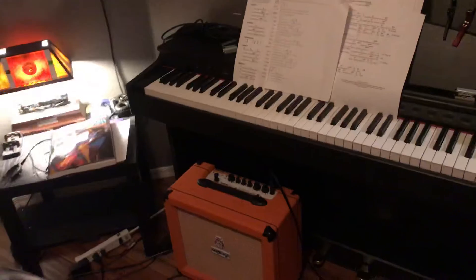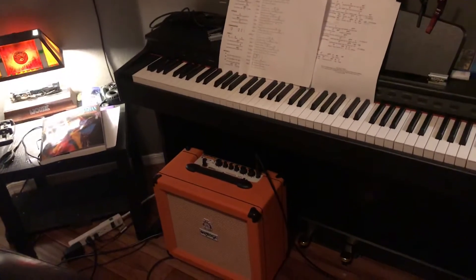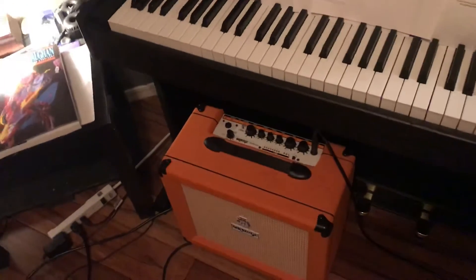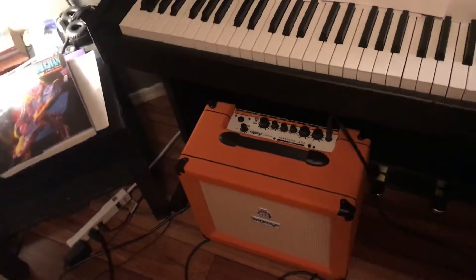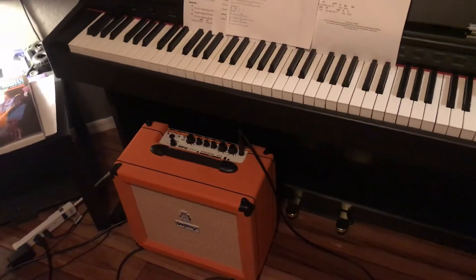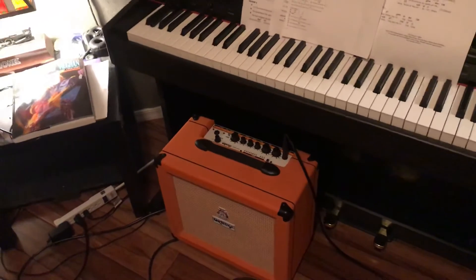That's my Orange RT35 amp. It does me real good in the house. The room is probably only about 12 by 12, so a 35-watt is plenty. It's got reverb built in, a tuner, and a clean and dirty channel — so you swap between the two. It sounds pretty good in here.